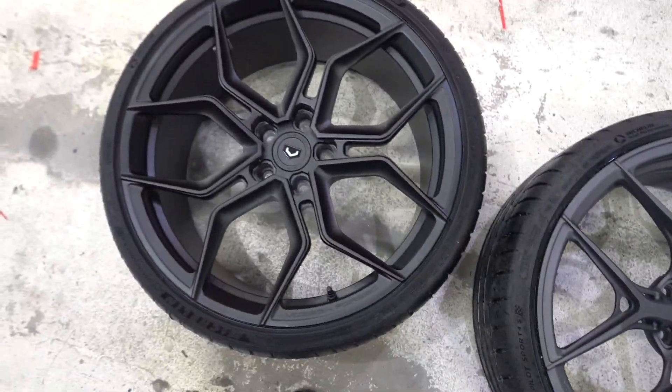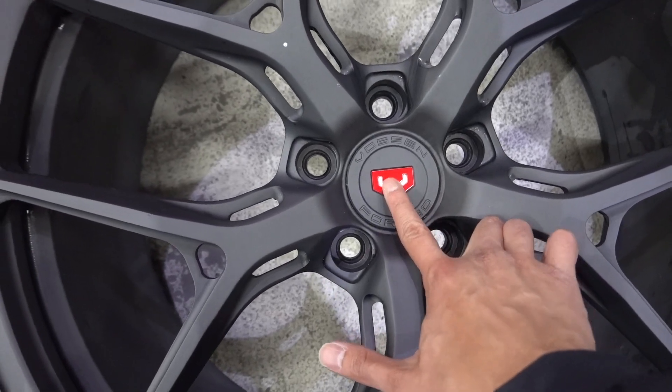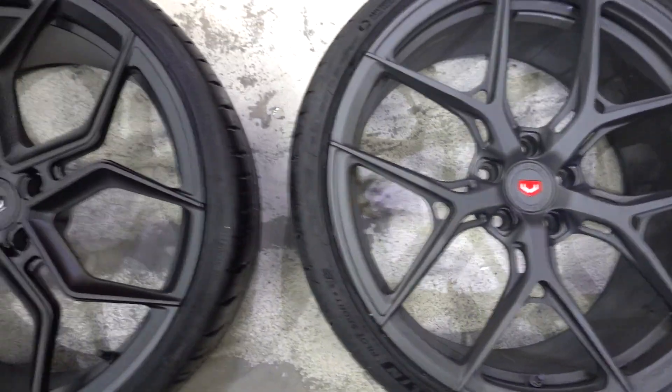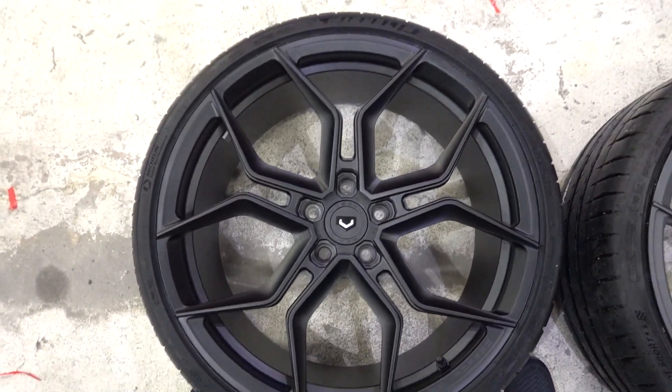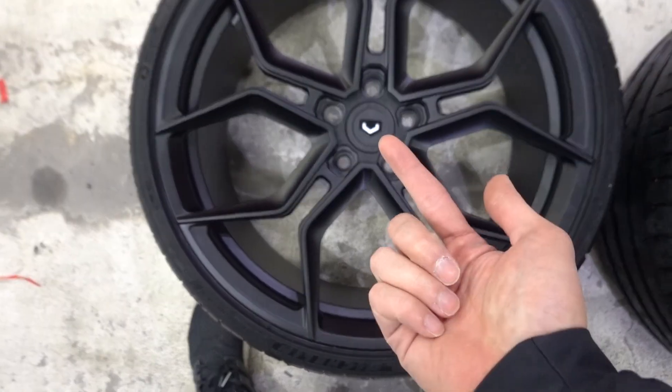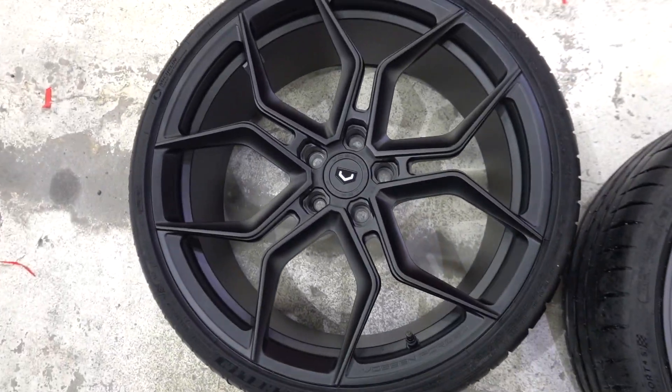Both are very clean and sporty. The center caps are the same design, except the standard red V badge was changed to gloss black to keep a full blackout theme. This makes the white V pop a lot more, whereas the stock setup focuses more on the red.